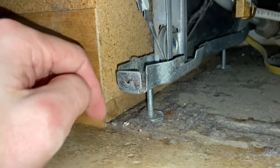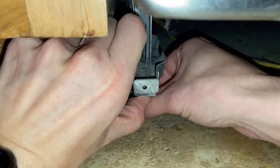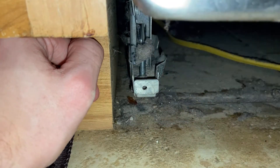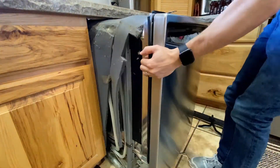The next thing to take note of are the four legs at the bottom. You can just thread these back up to the dishwasher so it's easier to pull out. Once you have at least the first two legs up we can start to lift and slide the dishwasher out.